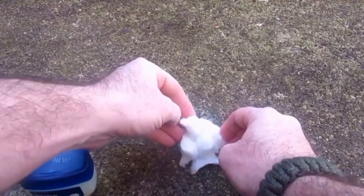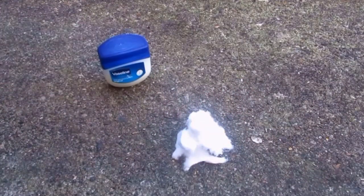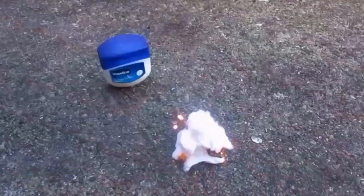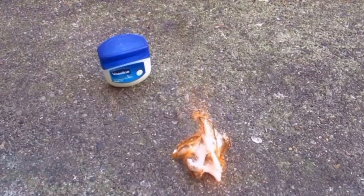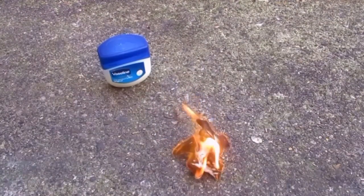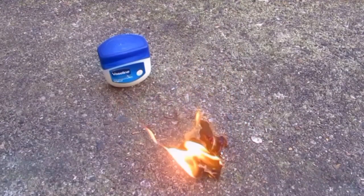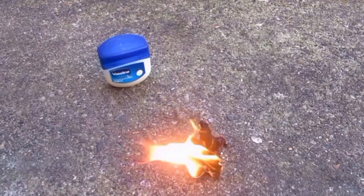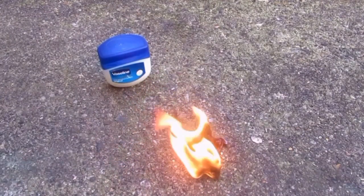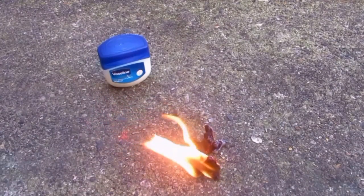Like I said, I don't know exactly how much I'm using here, but a couple of little dots will do the job. As you can see there, it's a much more powerful flame. It's a much more aggressive burn than the cotton wool was by itself without the added Vaseline. So it's worth doing just for that alone, even if it doesn't last any longer, because that would help if your kindling was a bit damp or something like that.